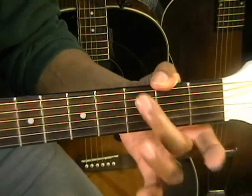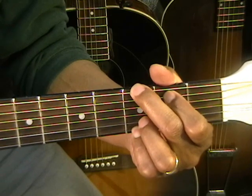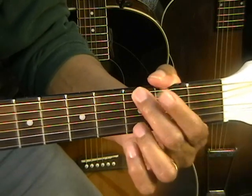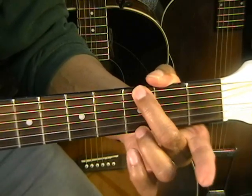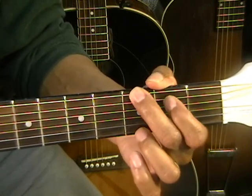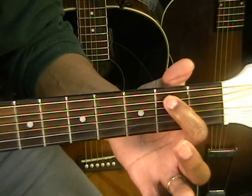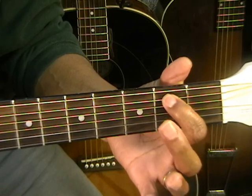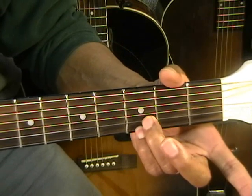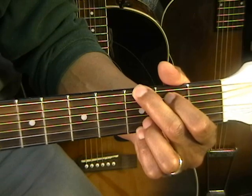The first chord is going to be a textbook G, and that's the key of our song. We've got G by putting our second finger at the third fret — that's the G note on the low E string. The first finger is at the second fret on the A string, and your third and fourth finger are down on the third fret on the B and high E string. That's our textbook G chord.